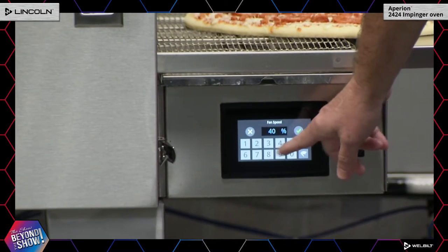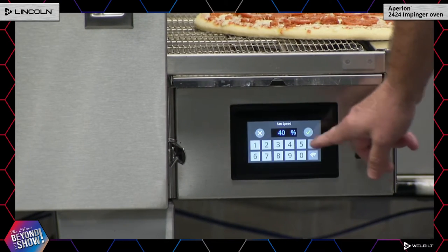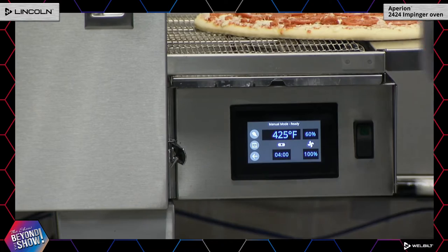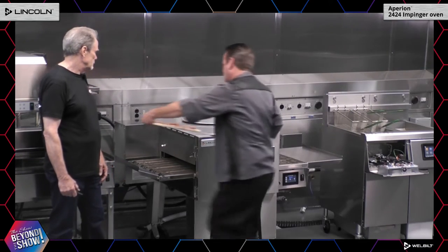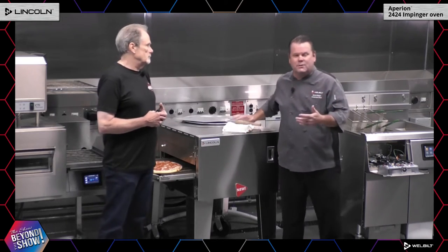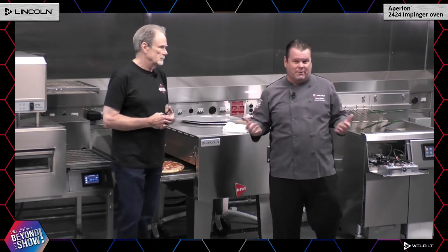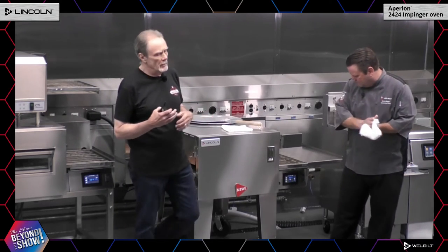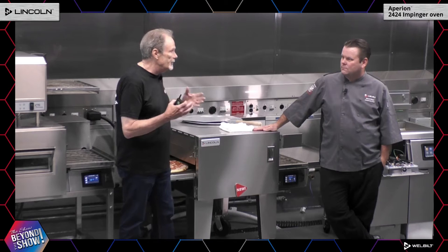We're going to increase the fan speed — we want the bottom fan to be 100 percent and the top fan to be 60 percent. You can hear the fan speeds ramping up. We're going to put the pizza back in, and in four minutes — with a total cook time of six minutes — the pizza will come out brown and crisp. The instruction for this pizza says 16 to 18 minutes; we're going to do it in six minutes. On a traditional deck oven at a corner pizzeria it's probably 15 to 18 minutes — this cuts it down by about 60 percent.